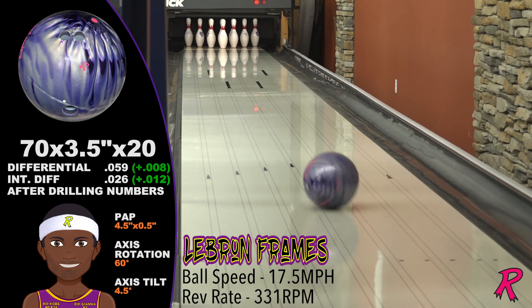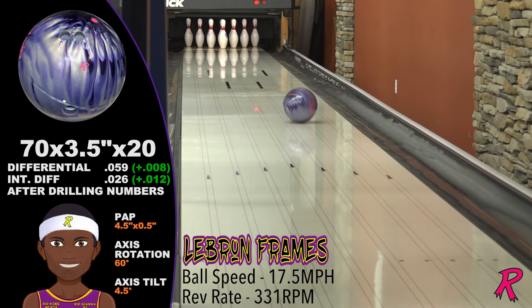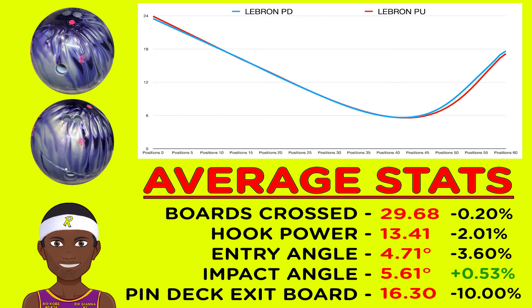The pin-up drilling is even more impressive — it's longer and sharper, perfect for opening up the lanes. 30 boards of total hook and a hook power of 13 boards. That's 13 boards of back-end motion.